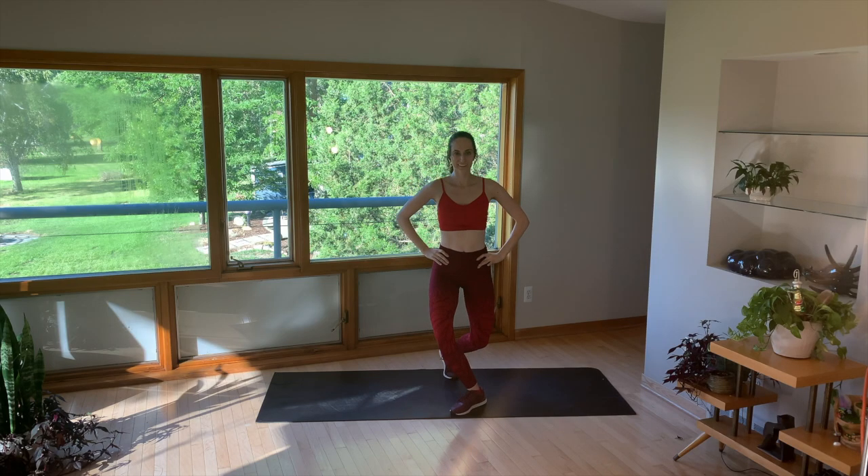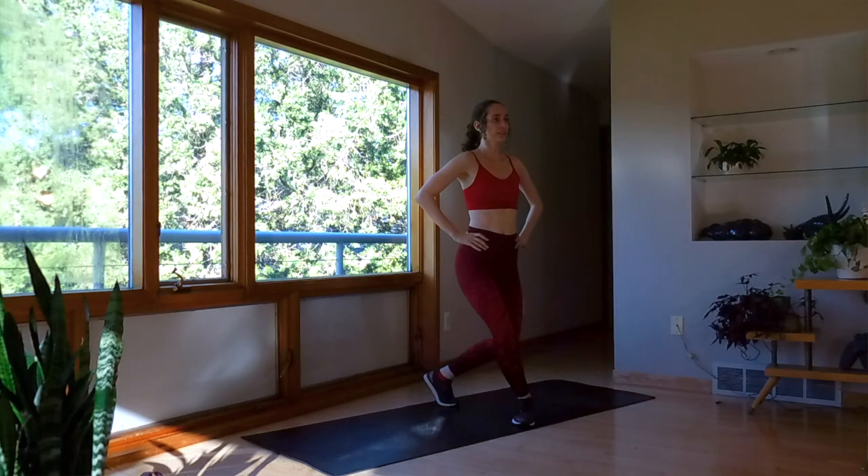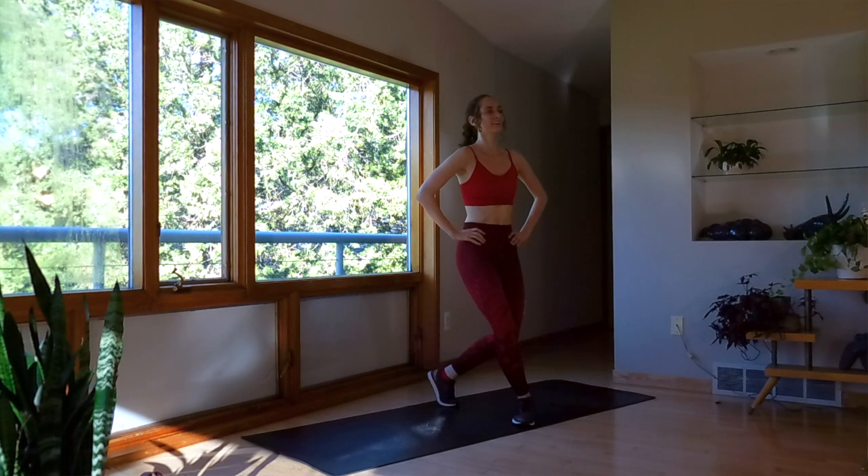Bring that low. Hands on hips and pulse. Stay low. Pelvic tuck — engaging those lower abdominals. A few more.